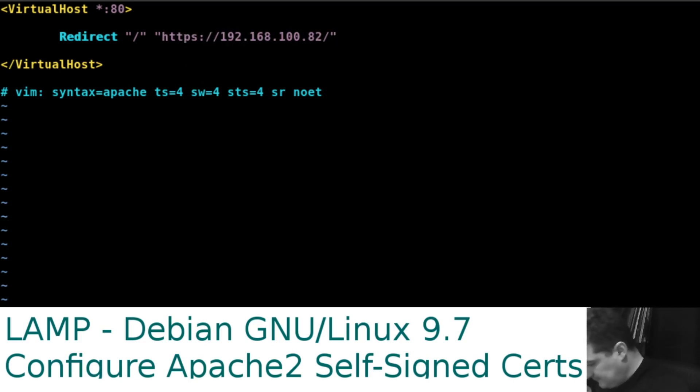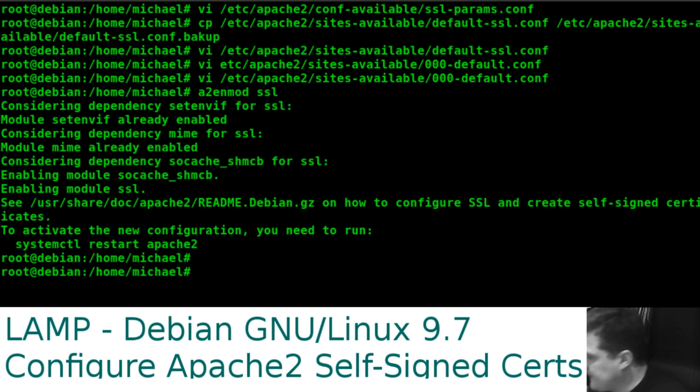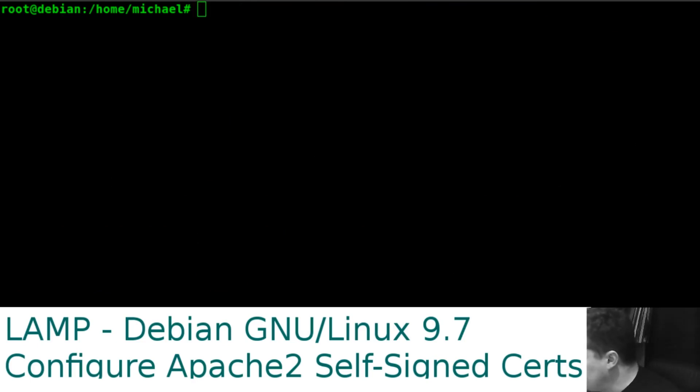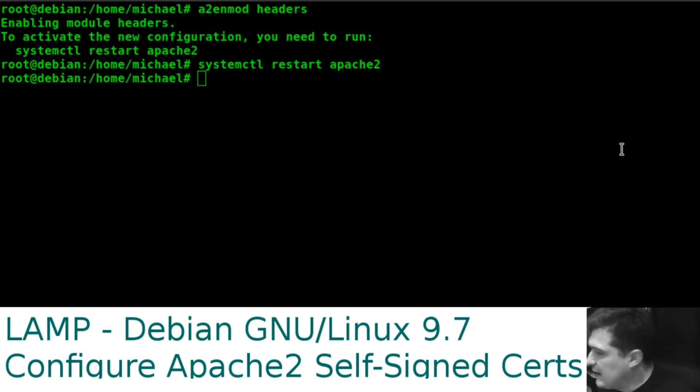From here we don't have to edit any more config files. We use 'a2enmod ssl' to enable mod_ssl — it says to activate the new configuration we need to restart, so we'll do a restart. Next we enable the headers mod, restart Apache, then enable the default SSL site.